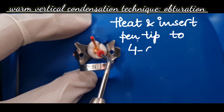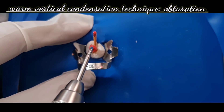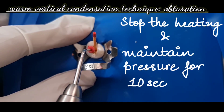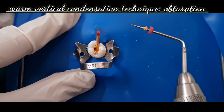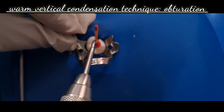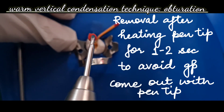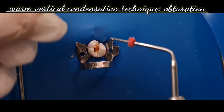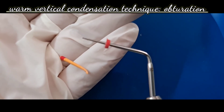The tip reaches working temperature in only 2 seconds. Heat it and insert the tip to 4 to 6 mm short of the working length. Hold the power button, then use the heating button — one or both heating buttons can be used. Stop the heating button and maintain pressure for 10 seconds to perform compaction. High temperature mode is recommended for this step. Heat the pen tip for 1 to 2 seconds before removal to avoid gutta-percha coming out with the tip. As you can see, the gutta-percha can be cut using the pen tip itself, with excess gutta-percha removed, and the pen tip cleaned after use.